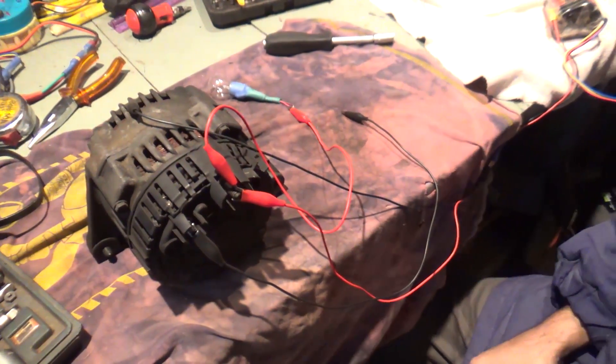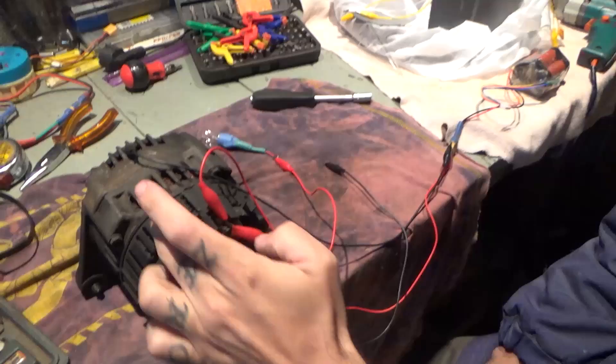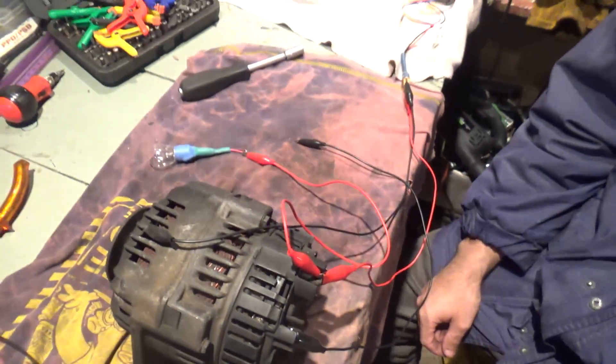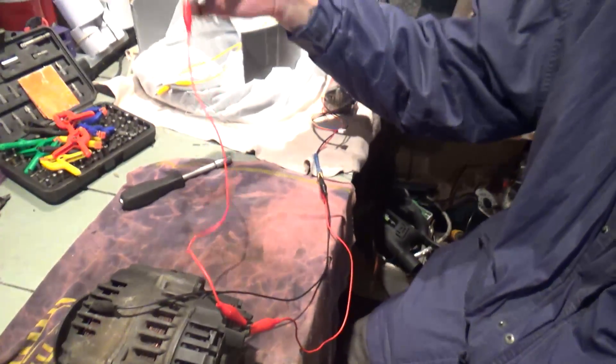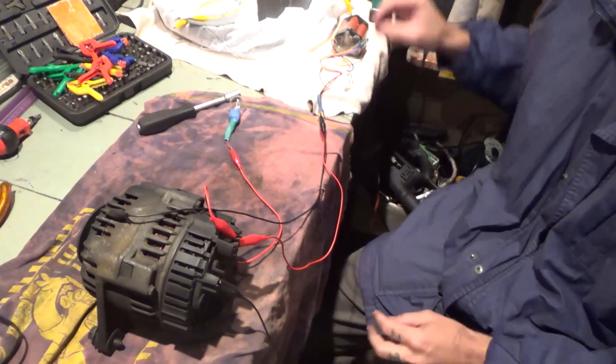Welcome to a video on how to test an automotive car alternator on the bench. This is a simple connection — I have here the battery and a bulb.